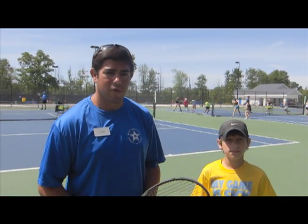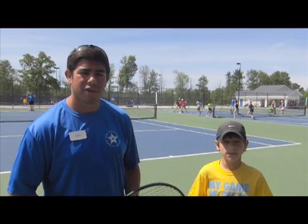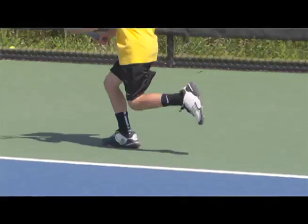Day 3 at West Michigan Tennis Academy. Here's a tennis tip on your footwork. We're talking about the split step today, and Jacob here is showing the split step on his forehand and how it helps him change directions to move out wide to get balls.